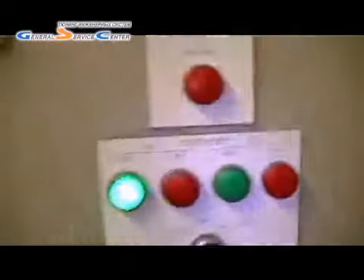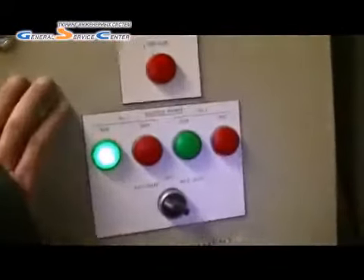I've also repaired this as well — this has been done now. The level controller's all working, so it will switch over if this one fails. That's good, that's working.